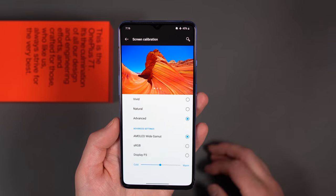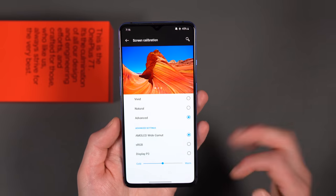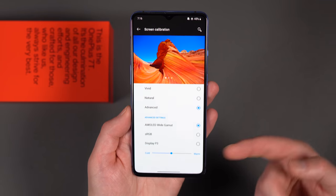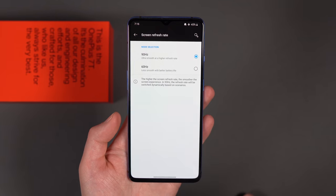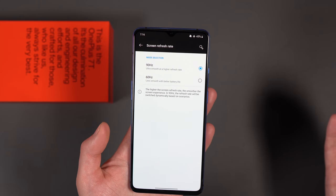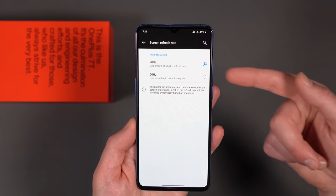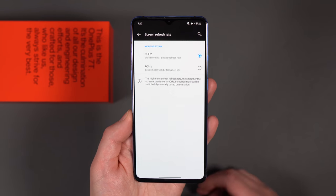Screen Calibration is where you decide the color profile you prefer. Vivid probably comes on out of the box; there's also Natural, which tones everything down, or Advanced where you can really customize. You can leave AMOLED Wide Gamut on or choose sRGB; you can also adjust the coolness and warmth of the display. Screen Refresh Rate is an important one — this phone sports a 90Hz refresh rate, making your experience smoother. It is a little bit of a battery drain, though during my testing I didn't have issues with battery at 90Hz. If you are having issues, you can turn it down to 60Hz, but it's one of the big selling features so you probably should leave it on.